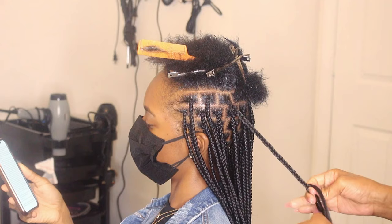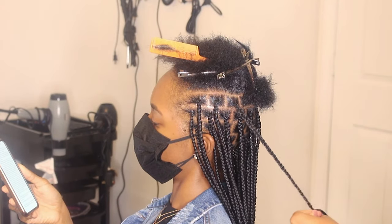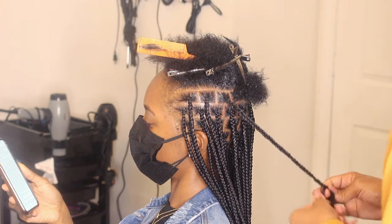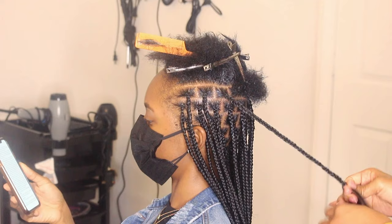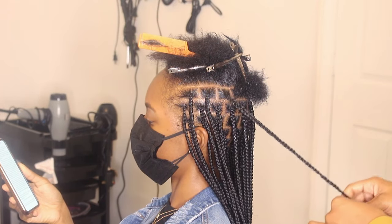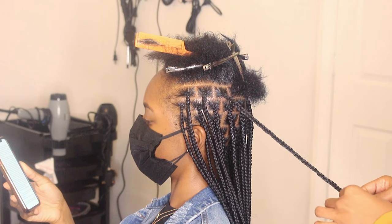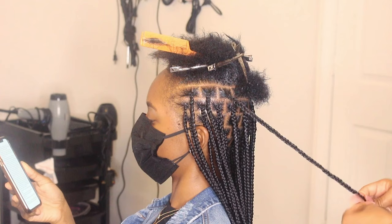I hope you guys enjoy this tutorial. Please do not forget to subscribe. I am very consistent on my channel, so you're always going to get content from me — content on me doing my own hair and content on me doing clients. Go ahead and subscribe, it's free. You're gonna learn something. Love you guys so much and I will talk to y'all in the next video. Bye!